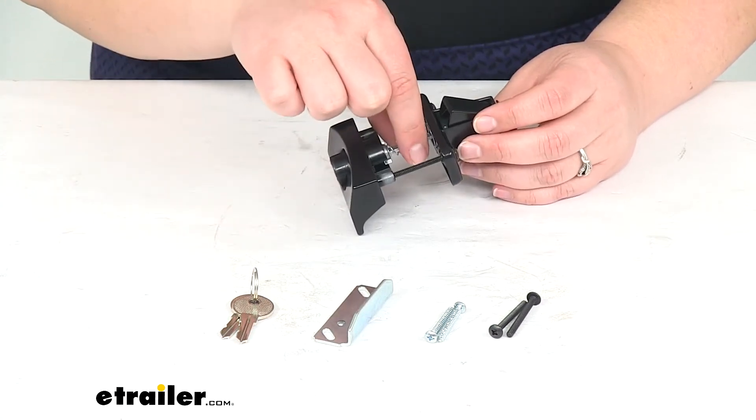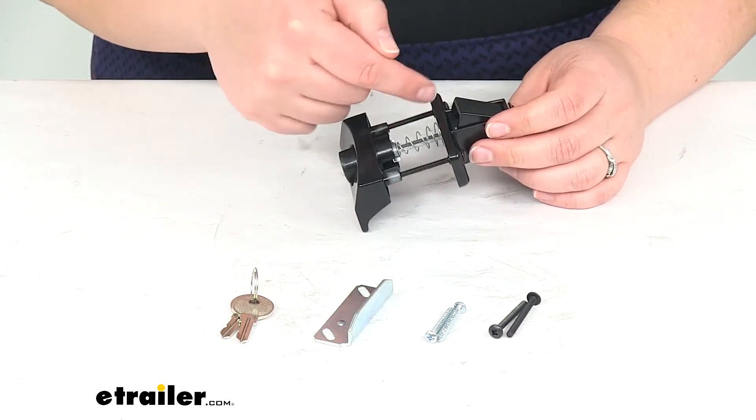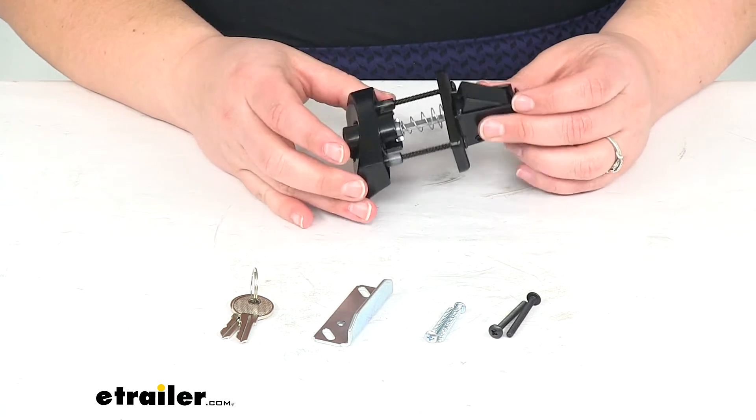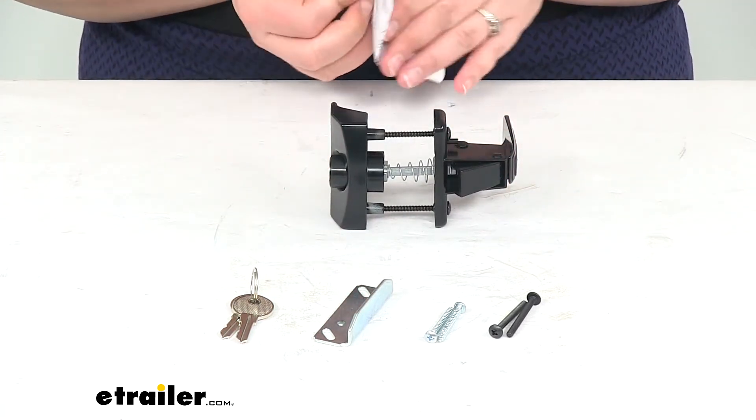We'll also get the internal mechanism — the lock core, the turning rod, and then the spring so we can get everything mounted up. It should come with instructions to let you know how to get this installed.